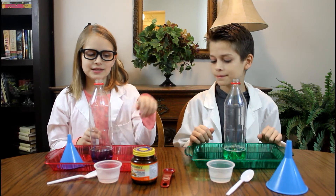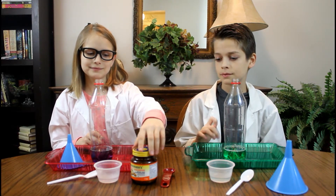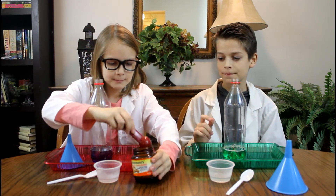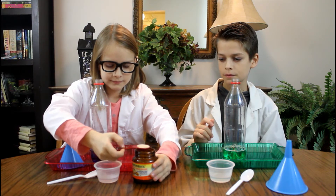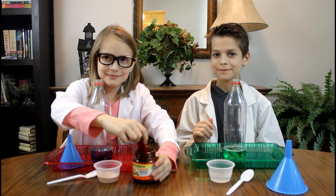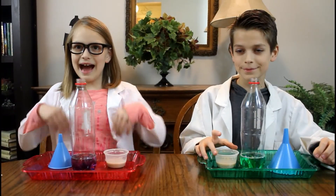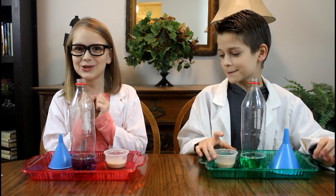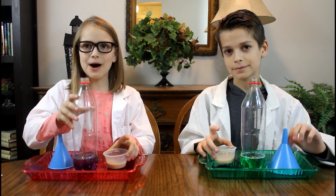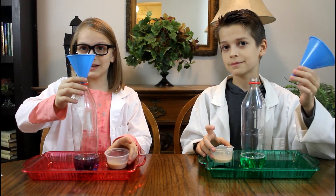Your next step is to add a teaspoon of yeast to your warm water. Here we go, your turn Jojo. Now let's make some elephant toothpaste. All you need to do is pour your mixture into the bottle. You have to be quick because it will overflow.